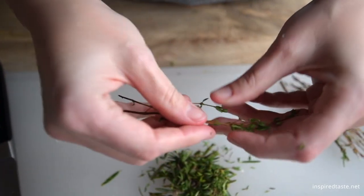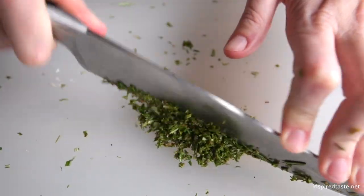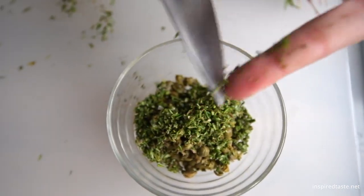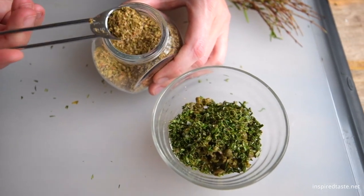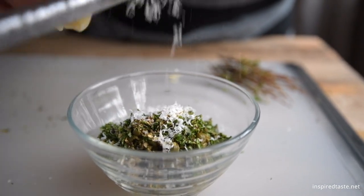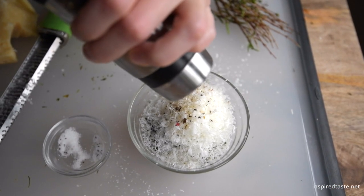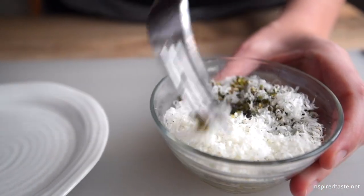Chop up some fresh herbs — we're using fresh rosemary and thyme. Throw in some dried oregano. Grate in parmesan cheese. Last but not least, season with a little salt. If you have it, use truffle salt — it's amazing — as well as some fresh ground pepper.